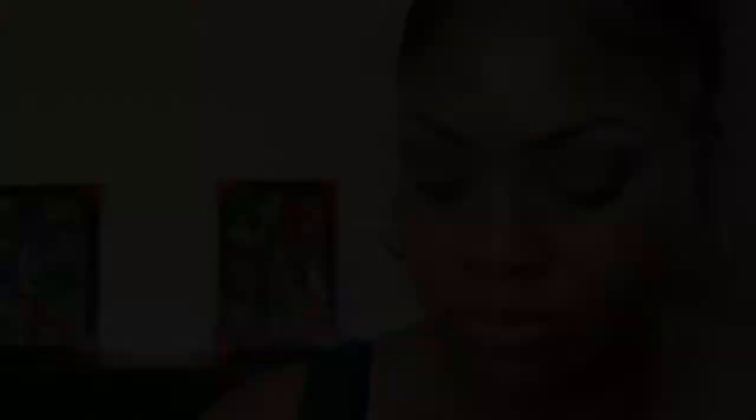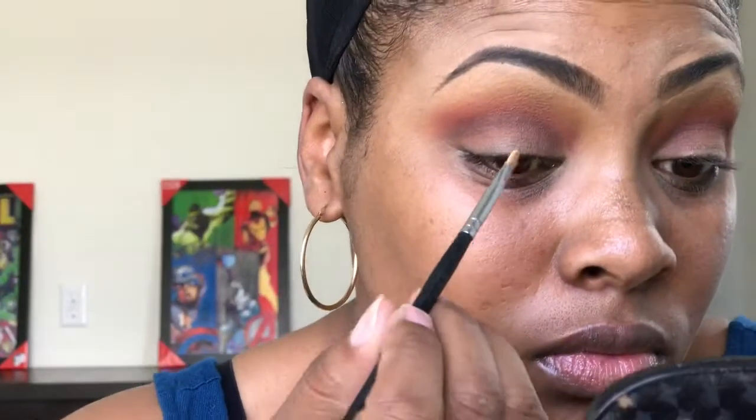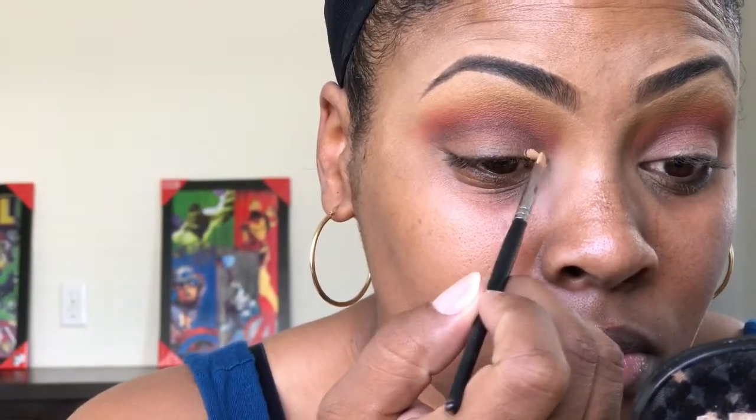Taking that same blending brush, I'm going to go back in and blend everything out. Then I'm going to take the MAC Pro Longwear concealer in the shade NC42 and cut that crease out where I'm going to later put that MAC pigment.